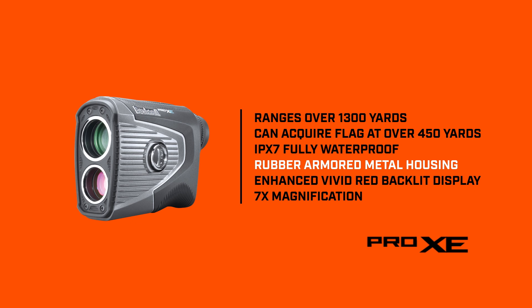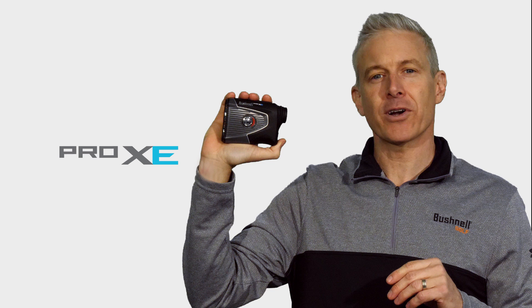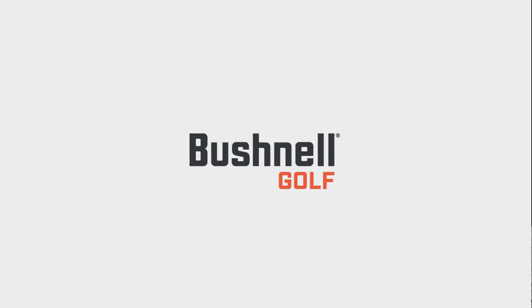Enhanced vivid red backlit display. Seven times magnification. All the market-leading innovations you've come to expect from Bushnell Golf make the Pro XE the best of the best.